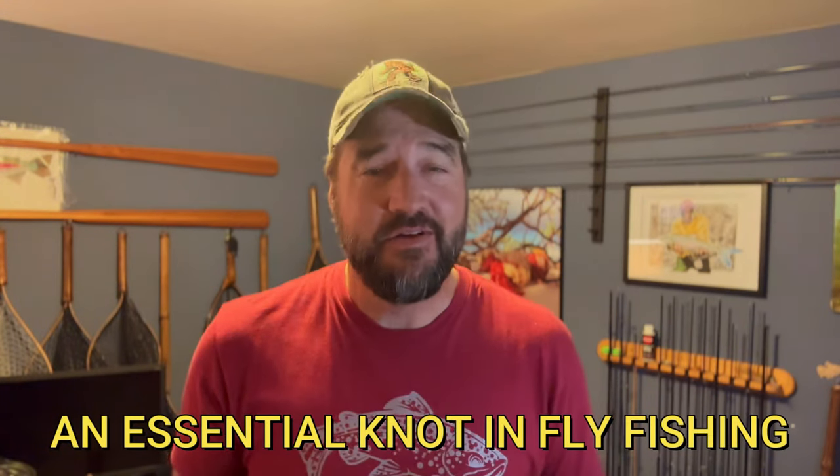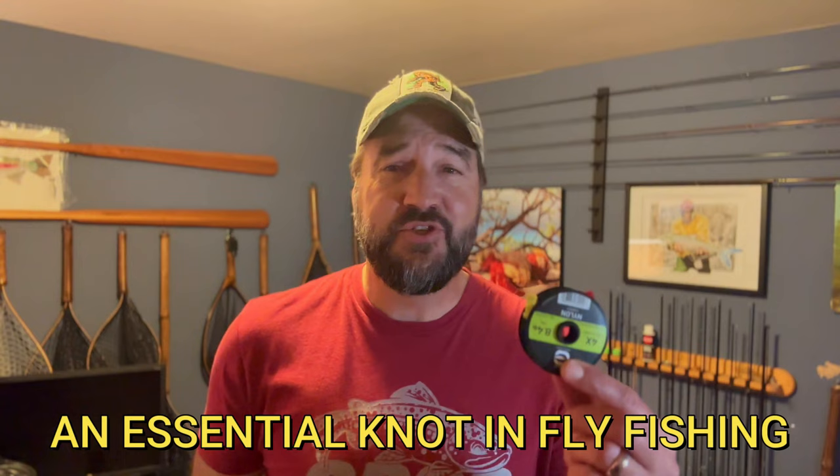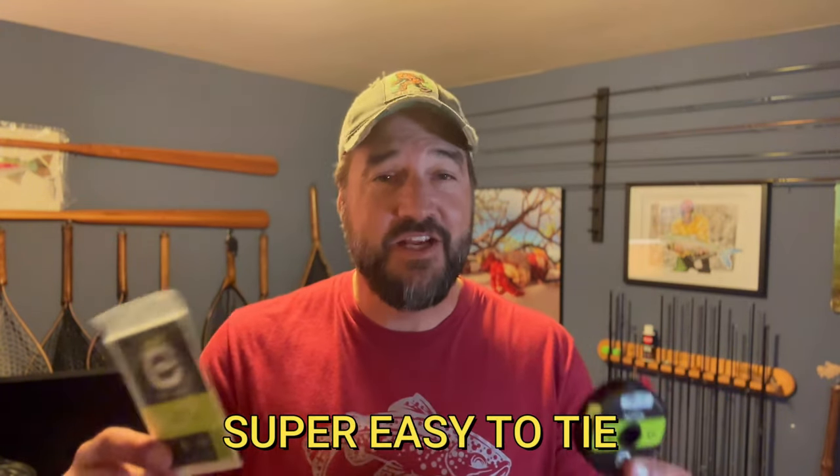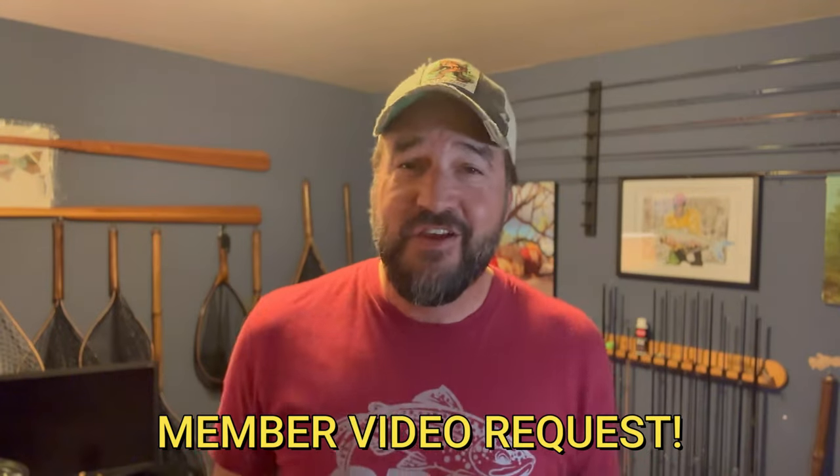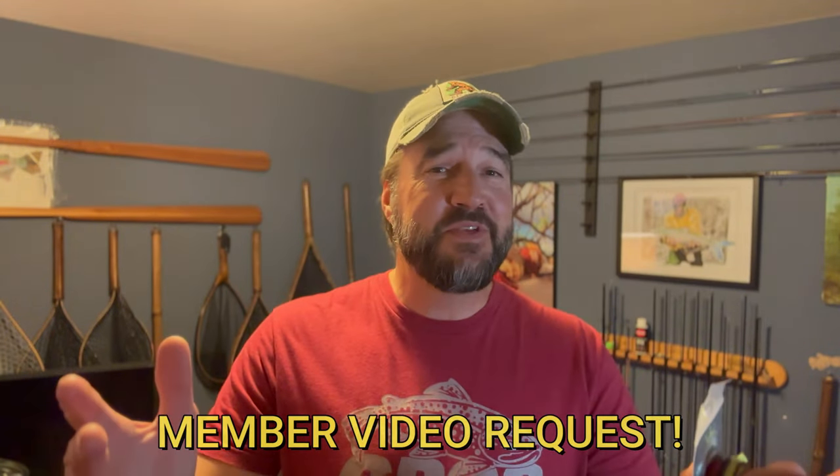We are live in my fly fishing room and today we're going to talk about tying tippet material to the end of your tapered leaders. We're going to talk about some best practices, and I'm going to show you a knot that is easier than tying your shoe. Shout out to one of the Fish On members who requested this video — if you're part of this group and you want me to film something, I'm going to do it for you.